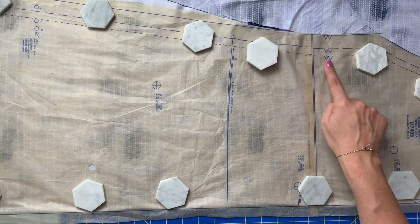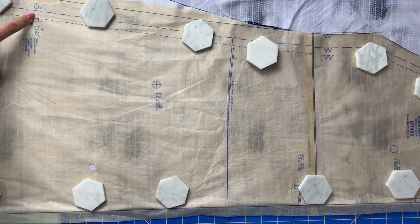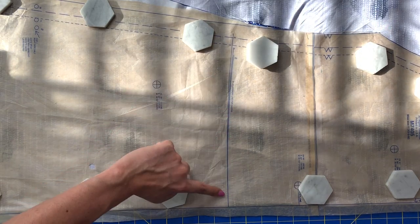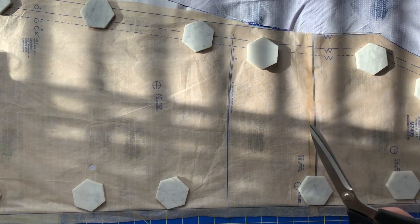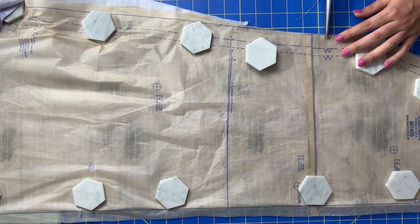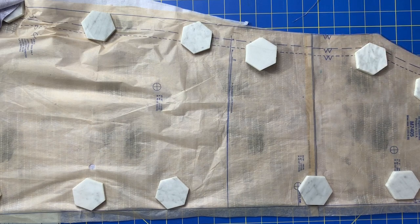Next step are all of these little pattern markings. We have a little double notch here, nothing on the top, and then a little circle dot here. Notches are pretty straightforward — you just snip right into them. I like to just snip little snips like this, but if you want to cut out the entire triangle you can. I think this does just what it needs to do.